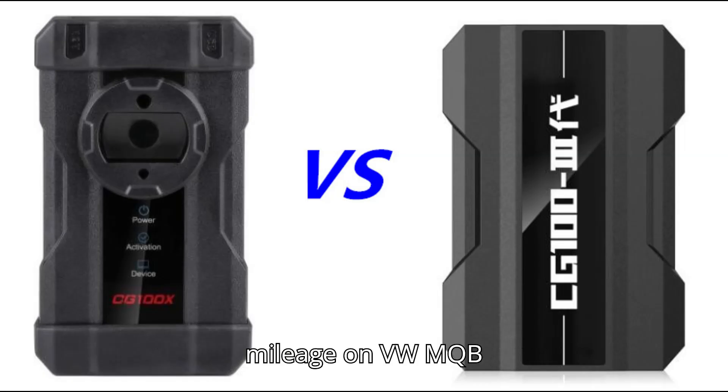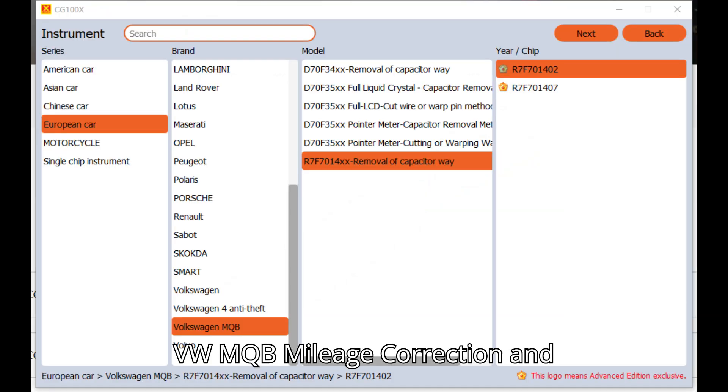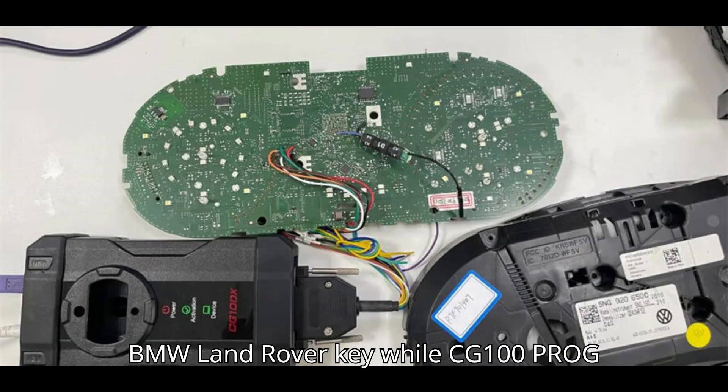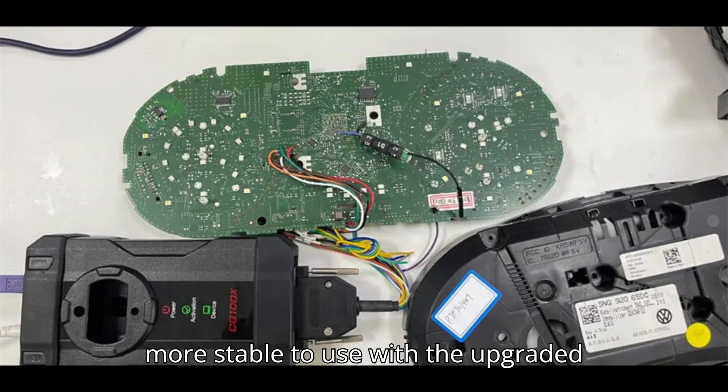How to repair mileage on VW MQB R7F7014XX with CG100X. CG100X VW MQB mileage correction and 5A/5C dashboard support list. In addition to the VW MQB mileage correction, CG100X can write the BMW Land Rover key while CG100 PROG3 programmer cannot. And it's faster and more stable to use with the upgraded hardware.